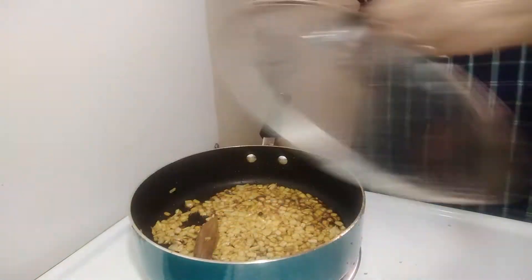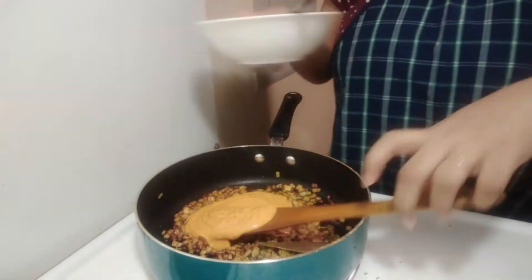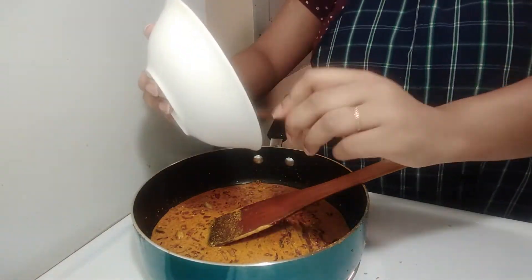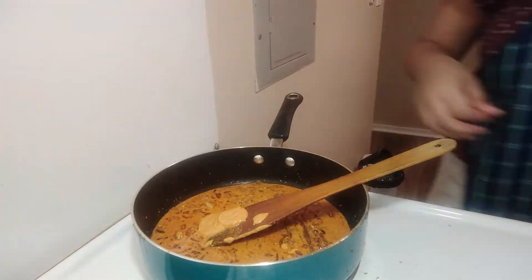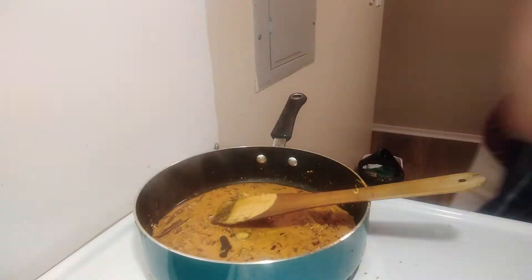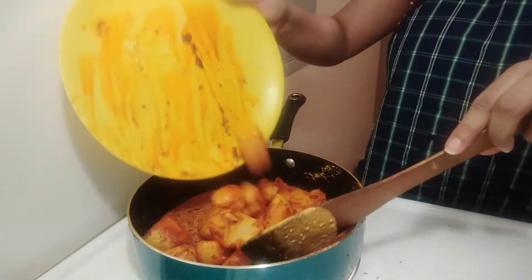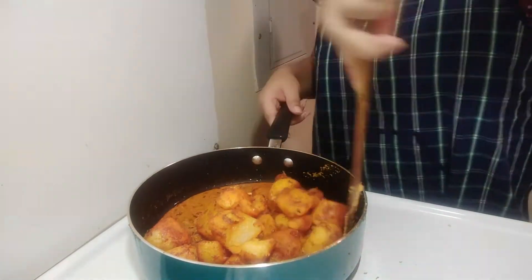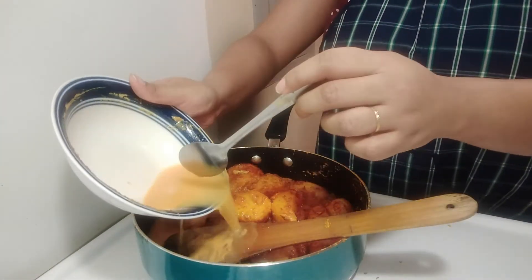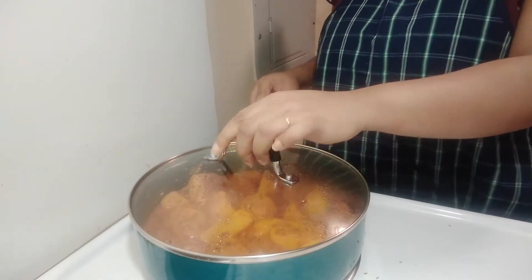Take time to fry the onions. We will add ginger and spices. Add some oil and salt, mix well, then cook for about 5 minutes on a low flame.